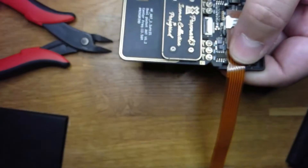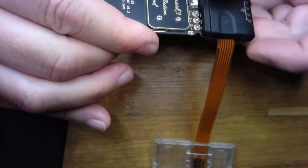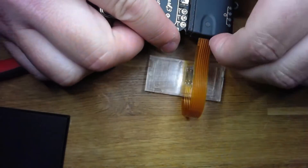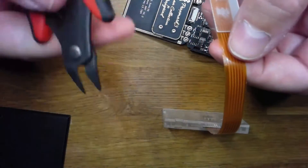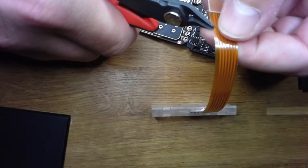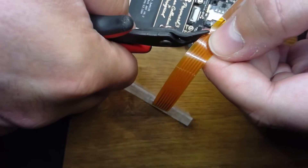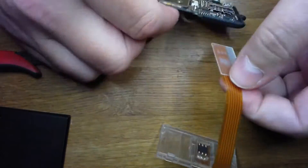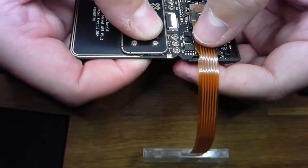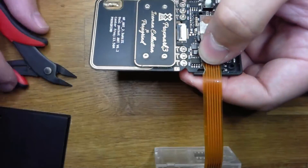There you go — you can see there is a better fit now and you can close it a little bit better. It's not good enough yet, so we're gonna do a next step. I'm just gonna make this notch a little bit bigger. That's better now — it looks good, you could do a little bit more if you want to.